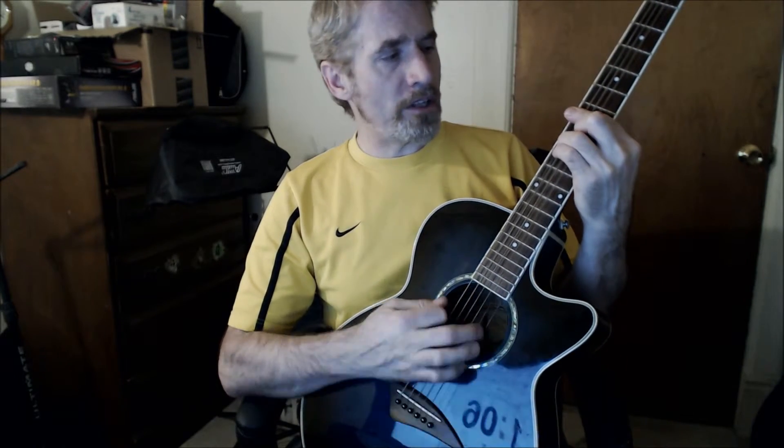Communication Breakdown, it's always the same. Having a nervous breakdown, going insane.